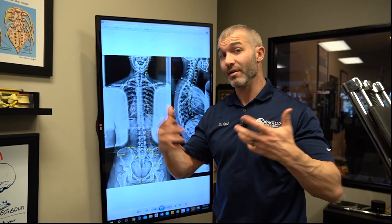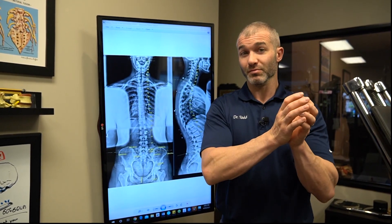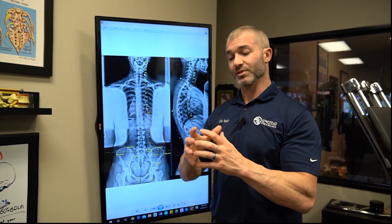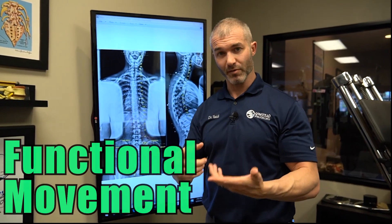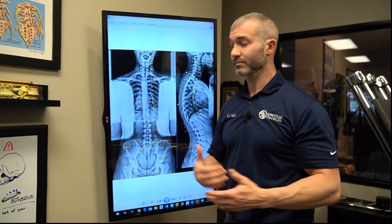There's a handful of Gonstead chiropractors around the country who also do chiropractic biophysics, but it's a rarity — because it's rare enough to do Gonstead, and it's rare enough to do CBP. To do both is extremely rare. In this clinic, we also do a third thing: functional movement. We measure faulty movement patterns and put together corrective strategies to fix them.